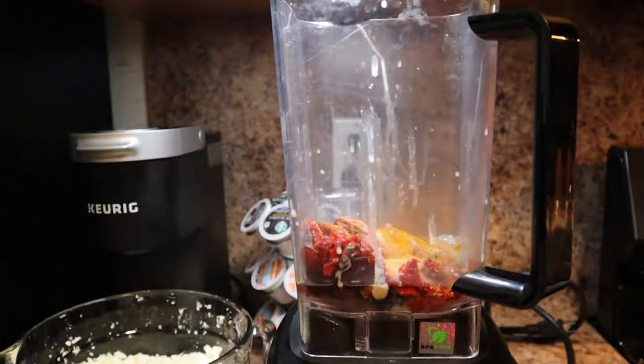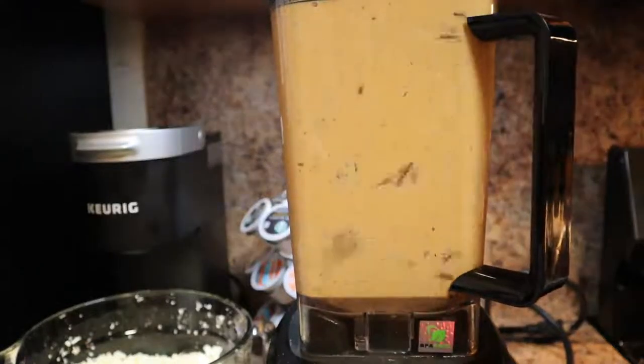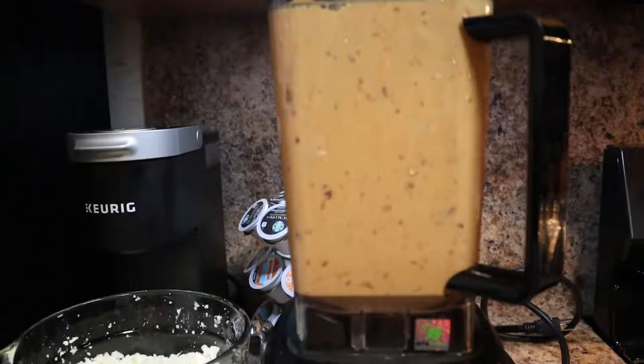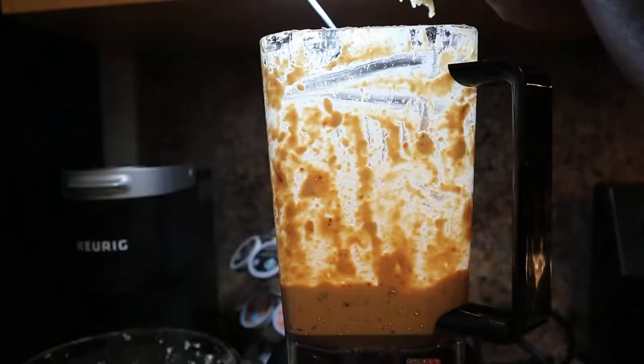Here I'm adding all the ingredients for the buffalo sauce: the dates, filtered water, sun-dried tomatoes, raw tahini, apple cider vinegar, cayenne pepper, the garlic clove — and if you like garlic, go ahead and put another clove in — onion powder, turmeric, and paprika.